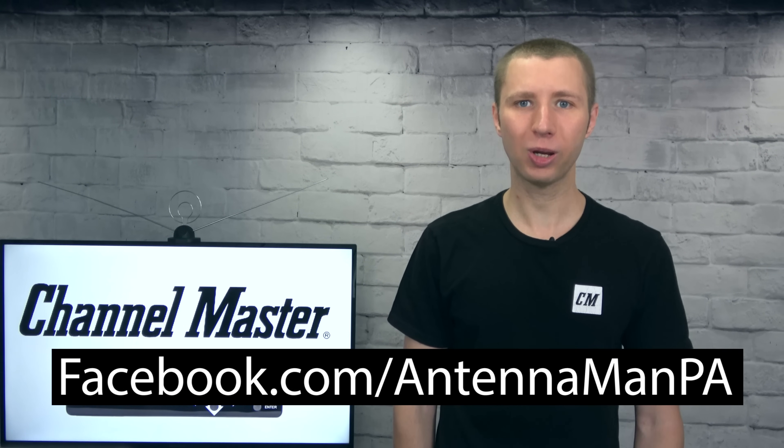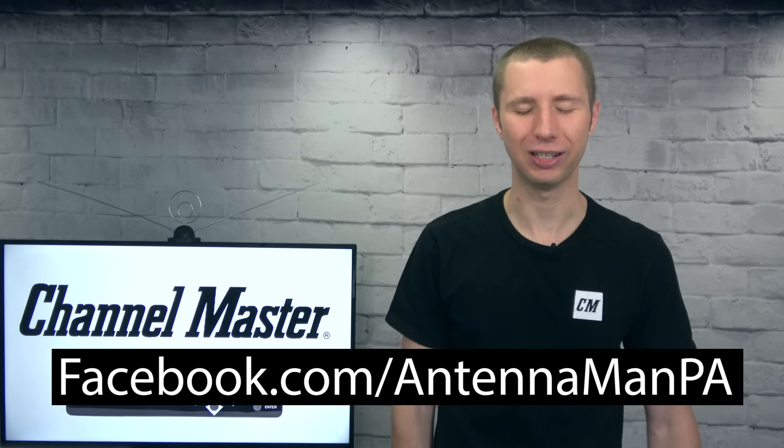If you're on Facebook, you can like my Facebook page at facebook.com/antennamanPA. If you're not on Facebook and would like to receive email updates when I post new videos, feel free to sign up to my email list — I attach a link in the description of the video. Stay tuned to my YouTube channel for more cord cutting and antenna related videos, and have an awesome day.